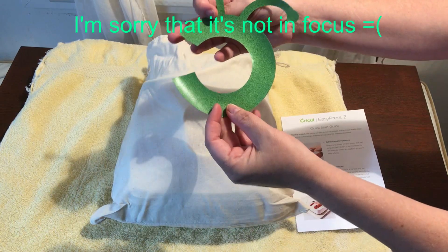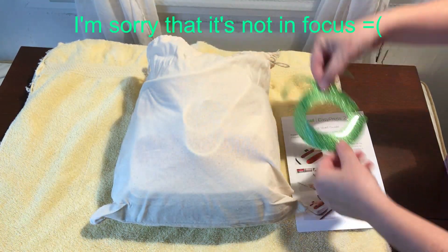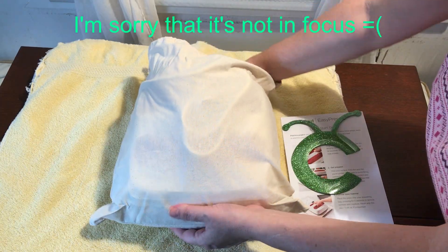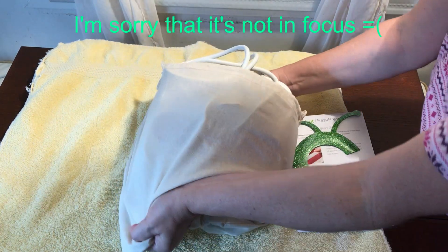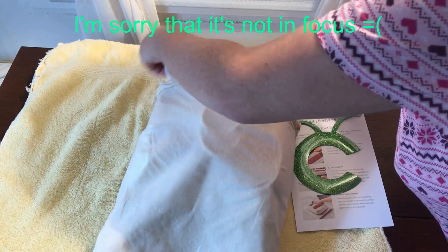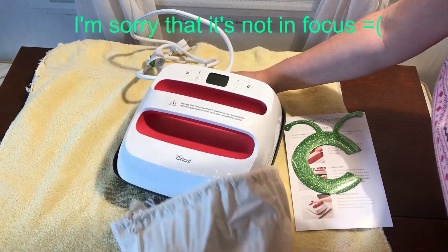I did an unboxing video yesterday and they sent some HTV — it's glitter HTV. It's very pretty and it's the Cricut logo. They also sent a bag for everything to go into. It came in a bag, so it's a little bit of a tight fit. You're supposed to keep the cord out but I didn't want to.